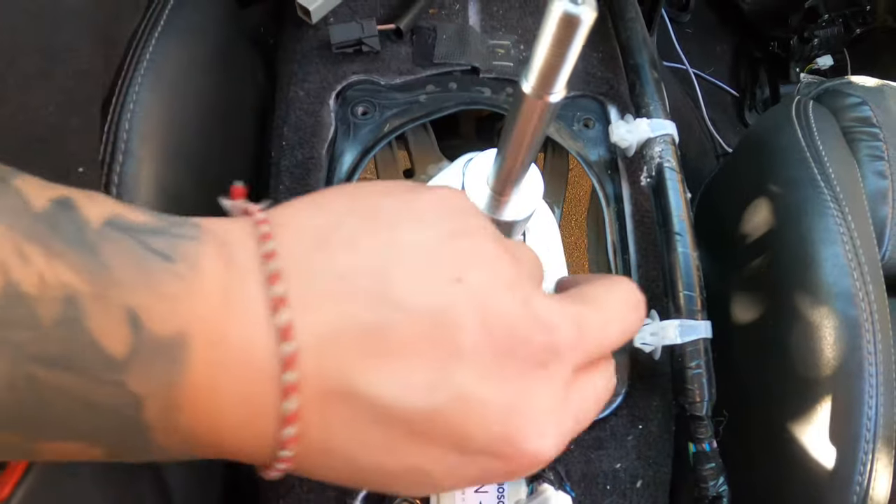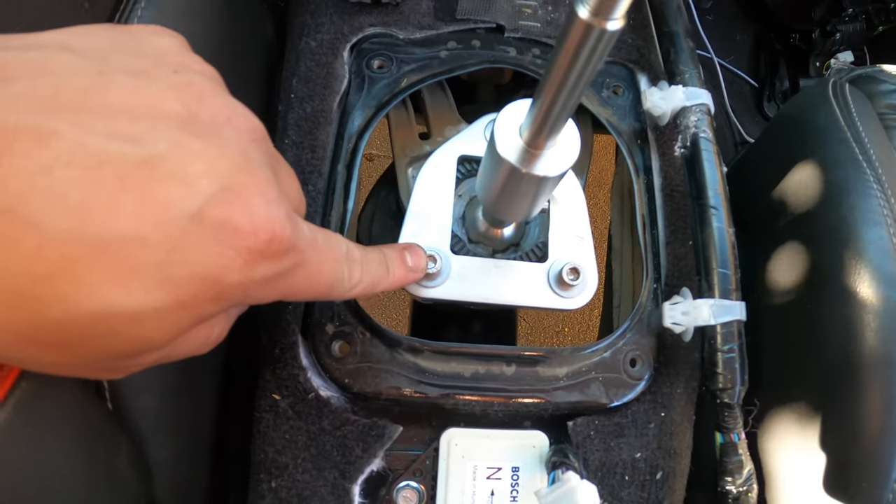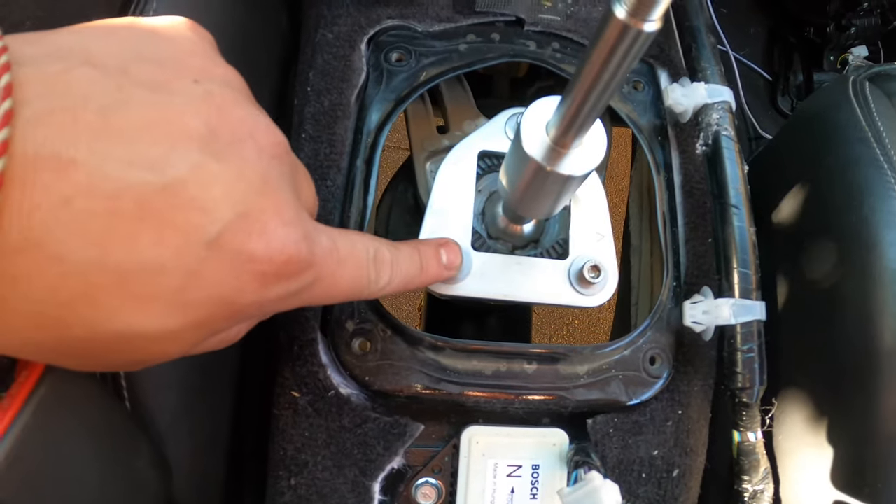Now that the screws are in, you want to tighten them. These are not Phillips head — you need an Allen wrench or Allen key for this.